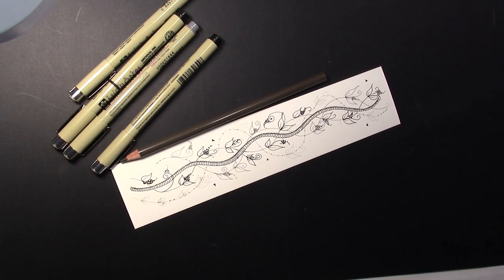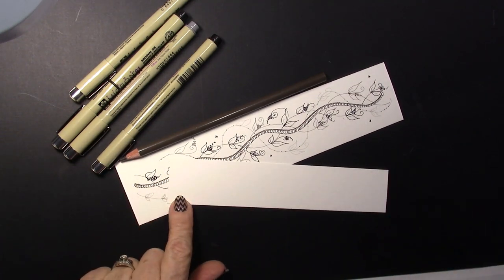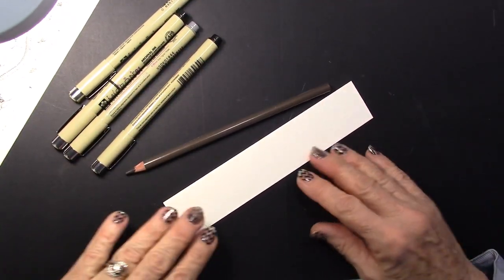I did it on a really big bookmark, but I'm just going to do it on a smaller strip of paper — a smaller bookmark — so that it won't take me quite as long to do.